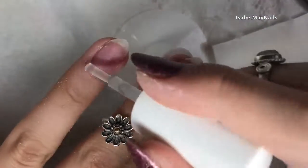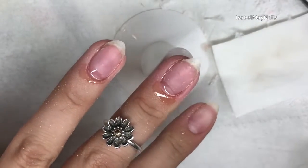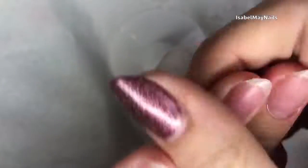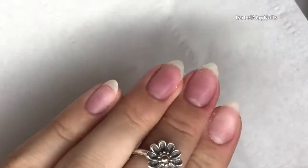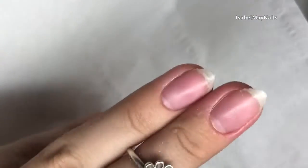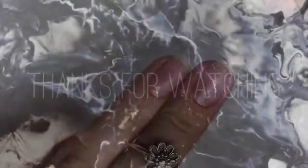Going in with my manicure brush and scrubbing off any of that dust and debris, cleaning off with some cleanser, applying my cuticle oil and rubbing that all over the cuticle area, all over the nail and around the edges — really hydrating that nail plate back. And there you have it — it's really quick, simple, and easy. I really hope you enjoyed this mini tutorial, thank you so much for watching and I'll see you in my next video, bye!